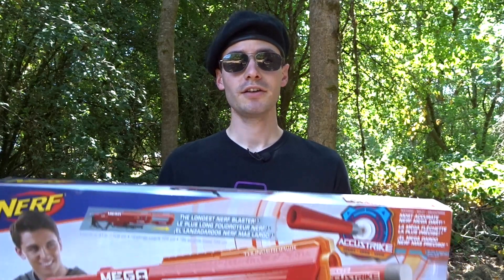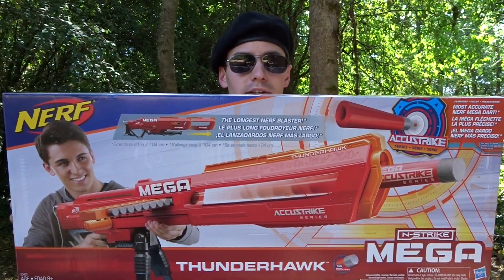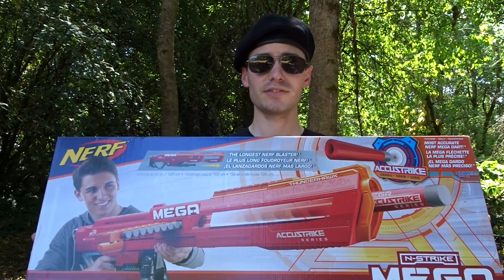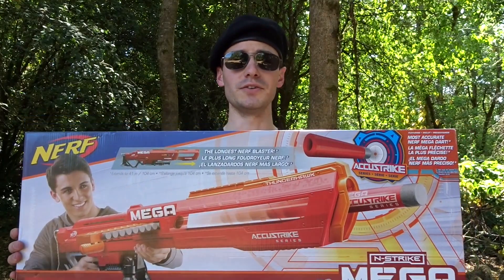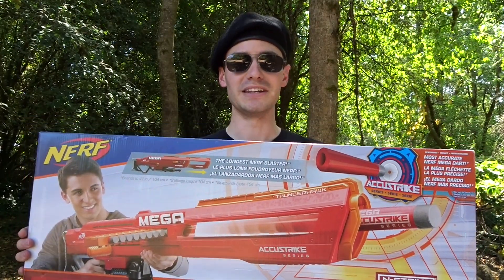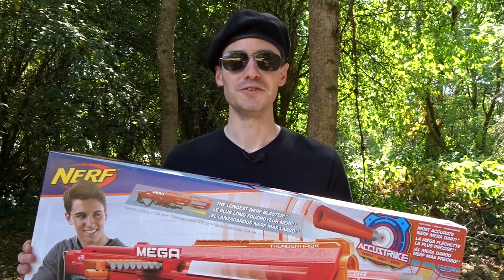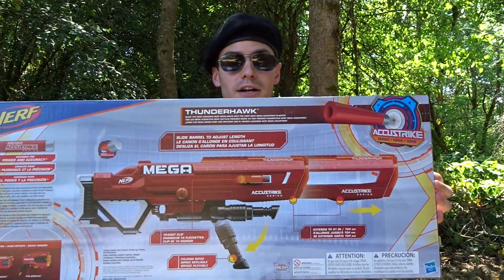Hello everyone. My name is Brett, and sometimes I wear a beret. And that's right — the Nerf Mega Thunderhawk is here, and it is really hard to fit it in frame. The box, actually, is not too big. You've probably seen reviews on this already, but I wanted to share some quick opinions on it because I've been actually really excited for this blaster because it's unique.